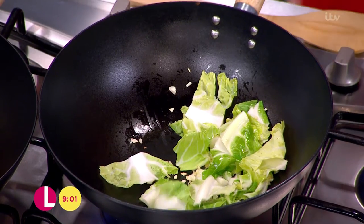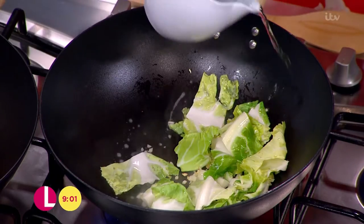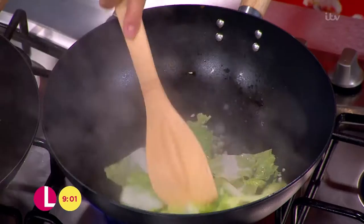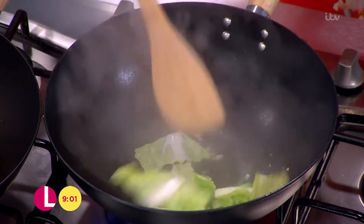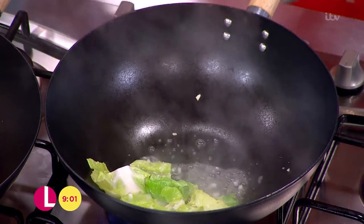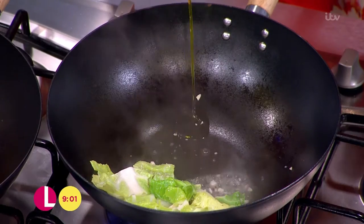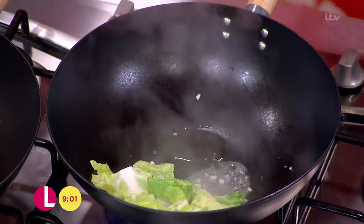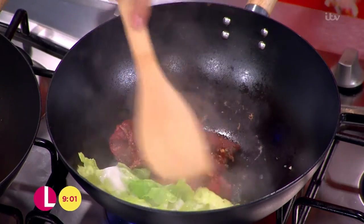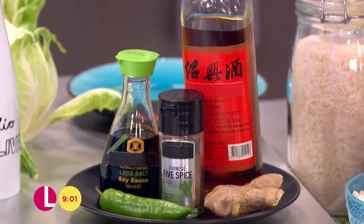Get that really nice and hot. You can add a little bit of water just around the edges — you hear that sizzle. It just helps to create some steam. Then we push the leaves to one side, add a little bit of oil, and in with the beef. With the beef, I've marinated it in some Chinese five-spice, some Shaoxing rice wine, soy sauce, chilli and ginger.